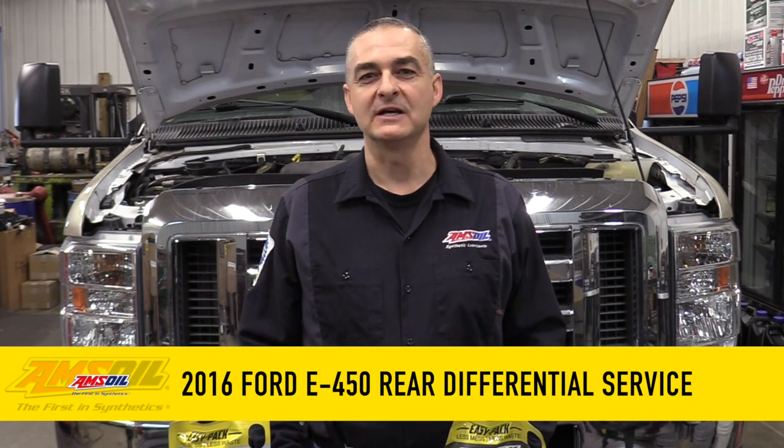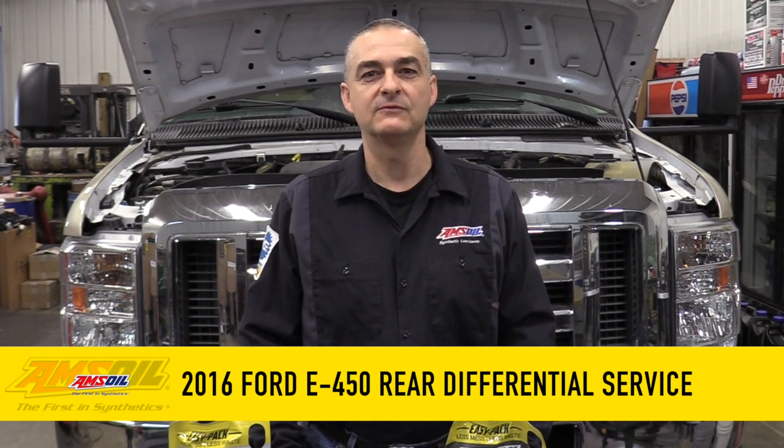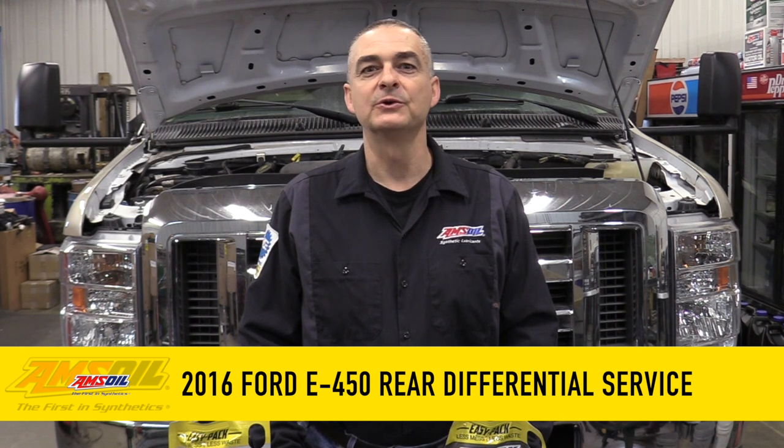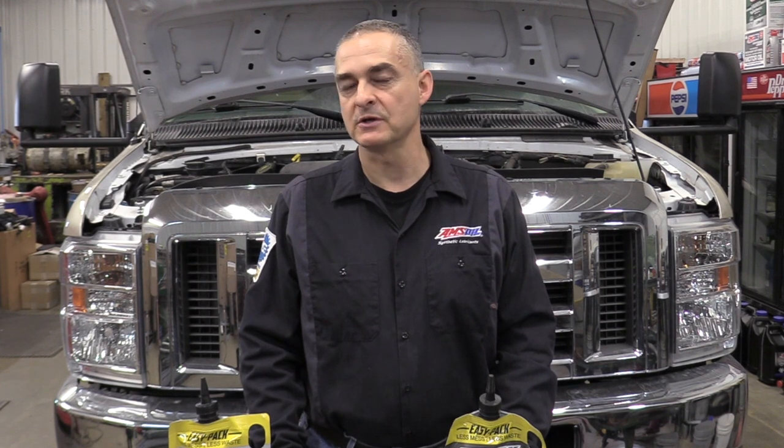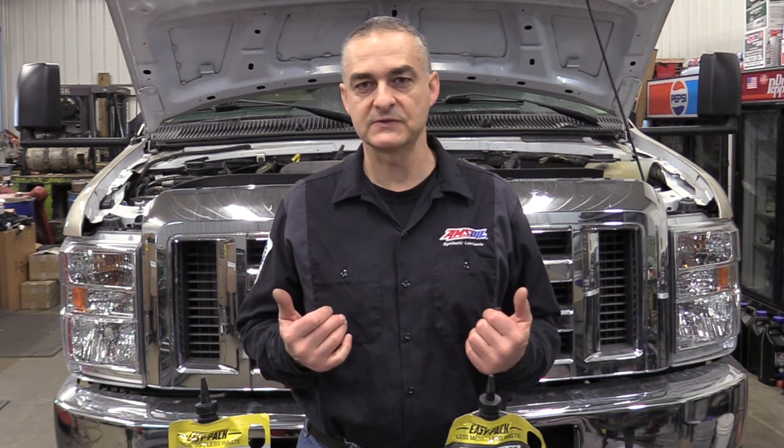Hello everyone, today we're working on a 2016 Ford E450. This is a motorhome and it's got the 6.8 liter V10 engine in it, automatic transmission. What we're going to be working on today is the rear differential. We're going to be doing a differential fluid service on it. It has about 30,000 miles on.